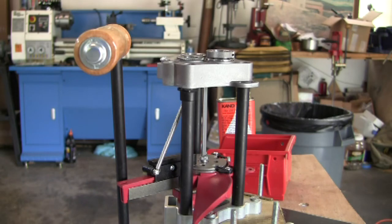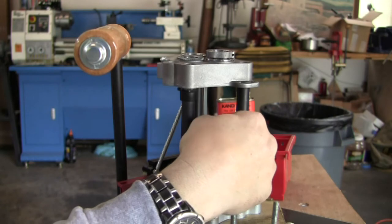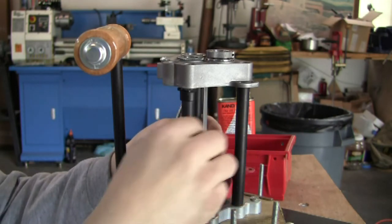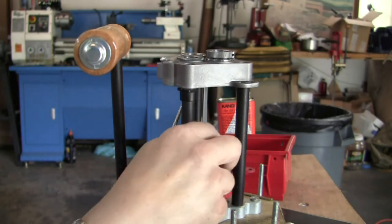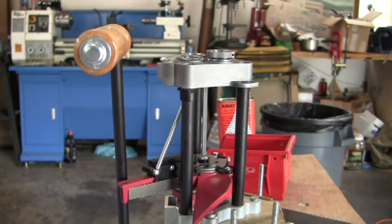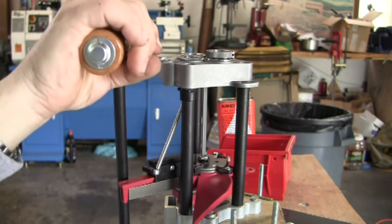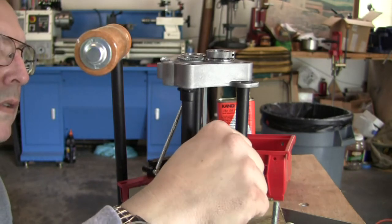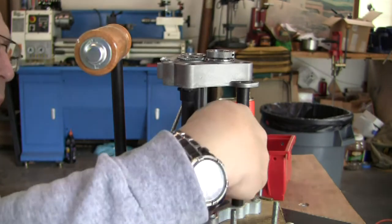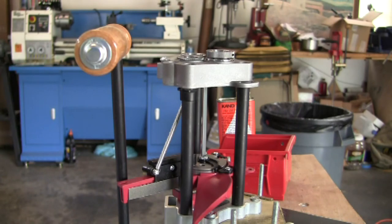Now you have to install the case ejector. That's why it's got to split — you get it in there, then gently pull it out until it locks and kind of falls into place there. I believe that's where it goes. And that's about it.